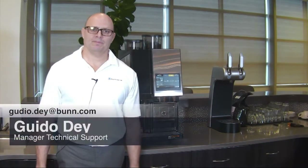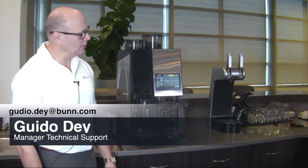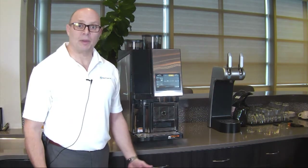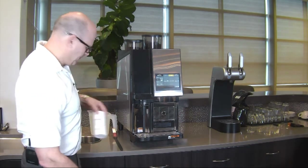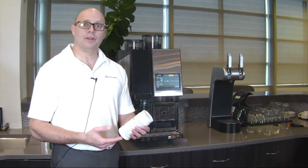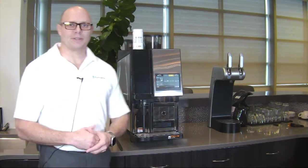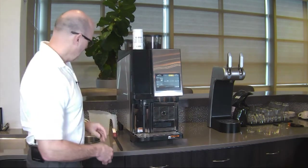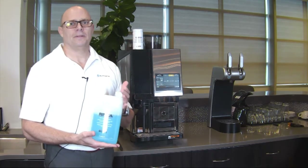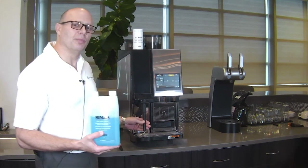Hi everybody, it's Guido again. Today in this session, I would like to talk about the correct cleaning of this two-step Banshure Temp Machine. First, let's talk a little bit about the supplies you need to clean the equipment. It always comes with a cleaning tablet — we call it the Kaffica. This is for the brew mechanism, the coffee section of that unit.